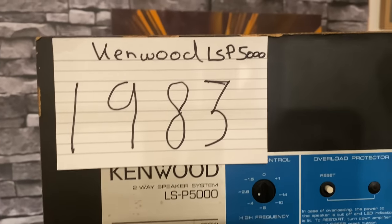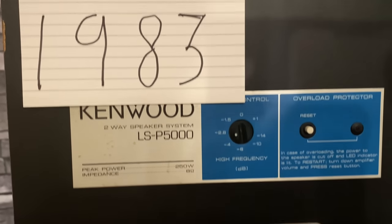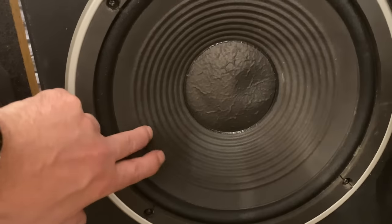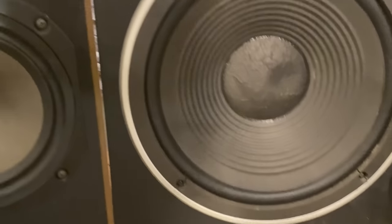Let's have a look at this slightly fraudulent-looking thing — the Kenwood LSP-5000, 1983. Paper cone, keeps the mid-range lively, four cone tweeters, and then this big thing which is an auxiliary bass radiator, not a bass driver.